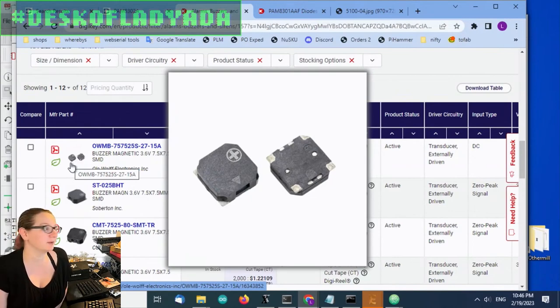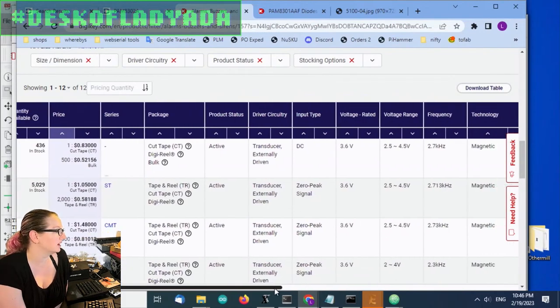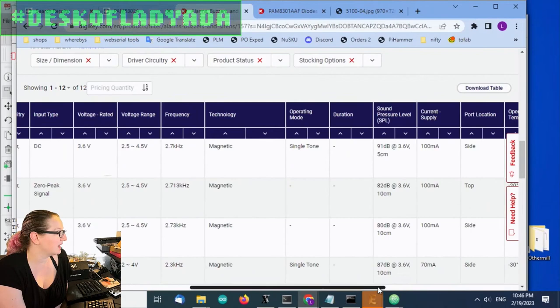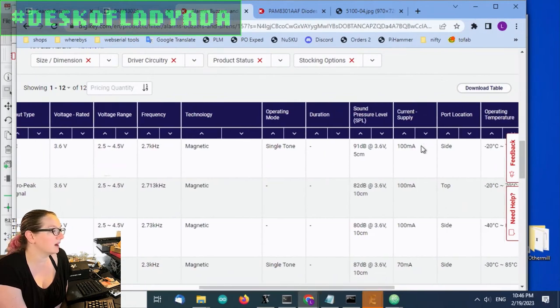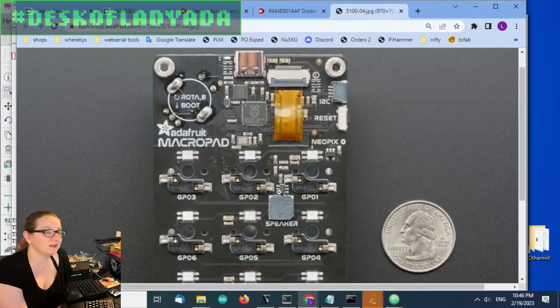The only thing that's a little iffy about them is they use a fair amount of current. They are magnetic and they require 100mA. It's not a ton of current, but it means you can't just drive them from a microcontroller pin — you're not going to get nice strong tones. That's different than piezos, which you pretty much can drive from a pin.